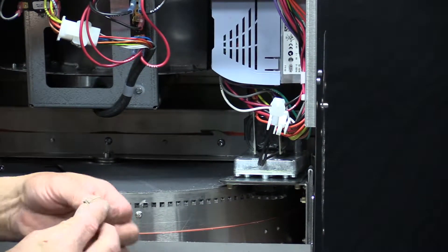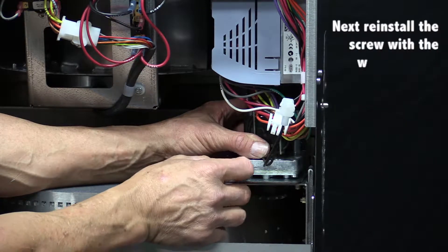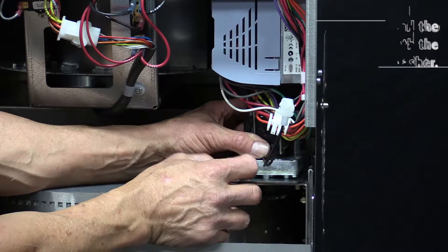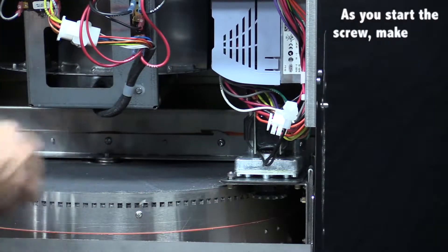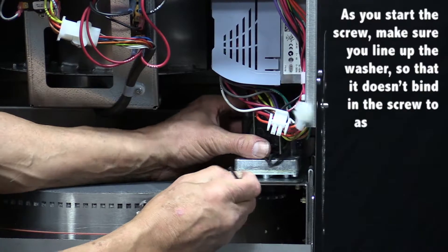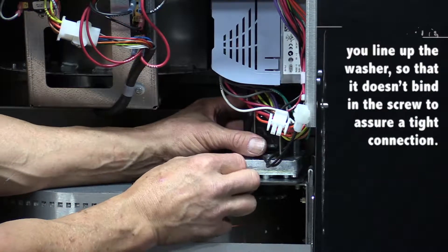Next, we will reinstall the screw with the wavy washer. This is the tricky part because you can start the screw, but at the same time you have to line up the washer so that it does not bind in the screw, so that the screw can actually tighten all the way down.